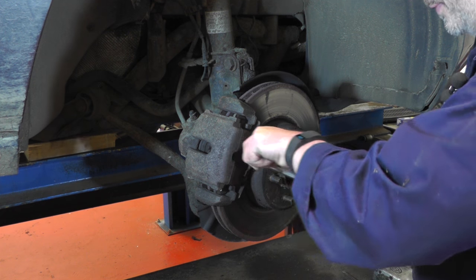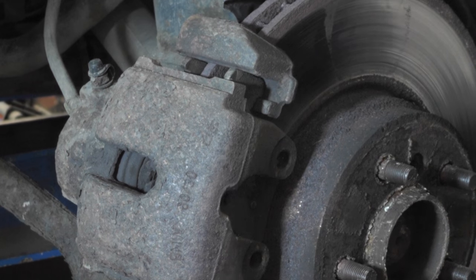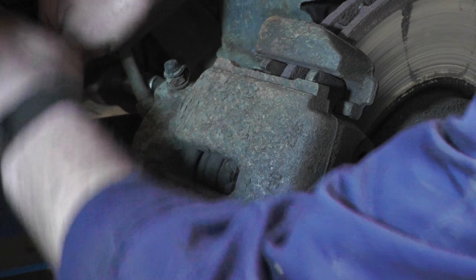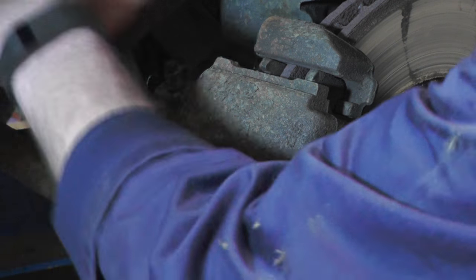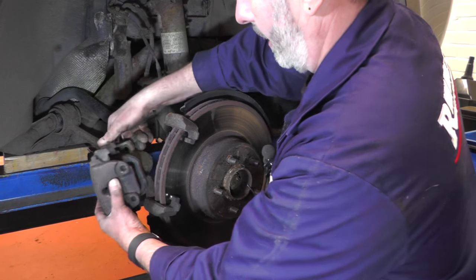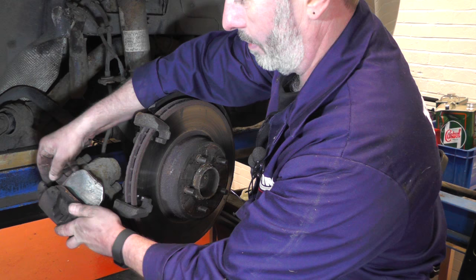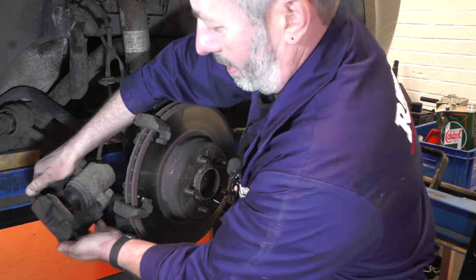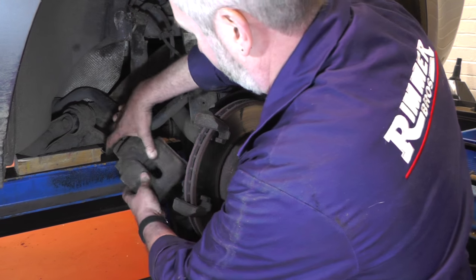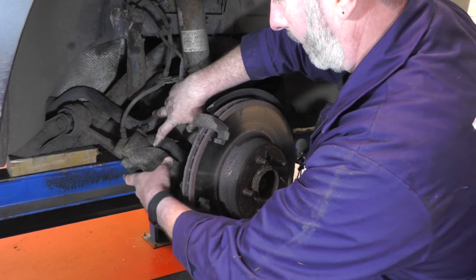Remove the spring clip from the front of the brake caliper, then the two plastic bungs will give us access to the Allen keys to remove the caliper — so 7mm Allen key. Now we can remove the caliper. You can see how low these pads are. So we'll just push that one out of the piston, put the clip on the back, and then the other one removed from the caliper. Just place the caliper out of the way to make sure it's not going to hang on the flexible brake hose — you don't want to damage that. It's possible you might want to just put a cable tie around that just to hold it in place.